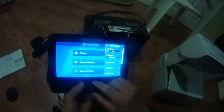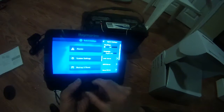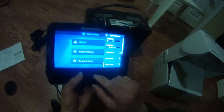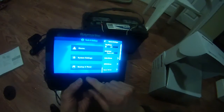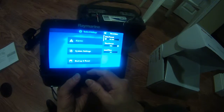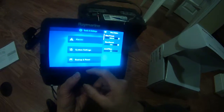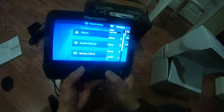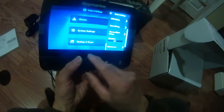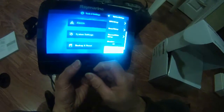There's the GPS setup, the sonar setup, and the time and day setup. You can set the date, time, and local time. Let's get out of that. There's also the simulator — right now I have it off. There's the maintenance option. Let's go to maintenance to see what's in there.